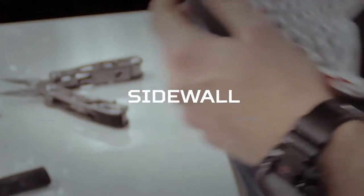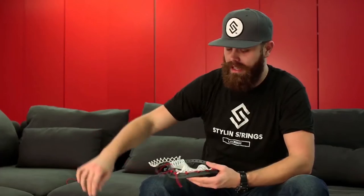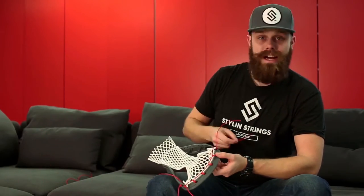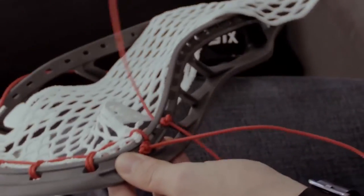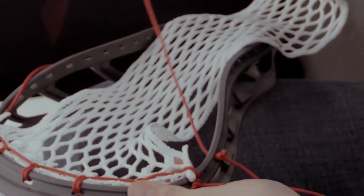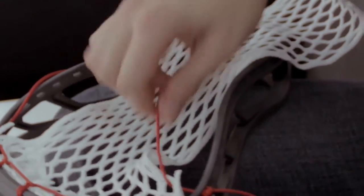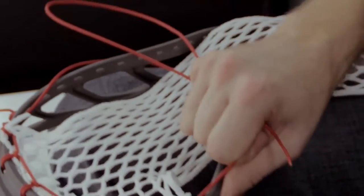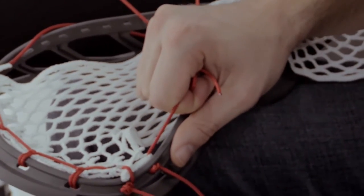Since we're building a middle pocket, we're definitely going to want to make sure that we're putting both of the sidewalls through at the same time, pulling the mesh down at the same time. I'm going to go right into the next available sidewall hole on both sides and go from the face of the mesh to the back of the mesh, then pull that to the side. It's going to make for probably the easiest hitch on the entire sidewall structure.